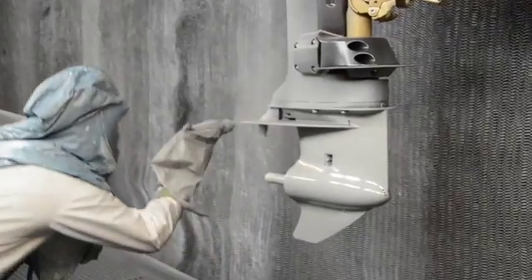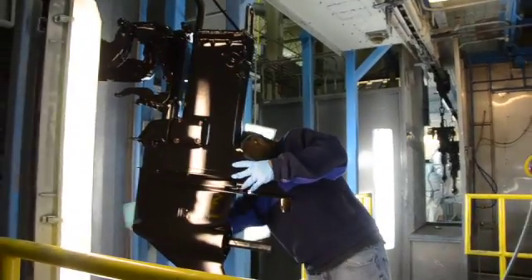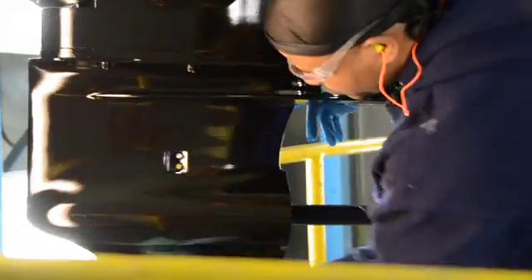After we put the epoxy primer on, it goes through a quick flash off, then it hits an oven at about 225 degrees and bakes out. The one behind me coming out of the oven is done in our black primer, which means it's going to be probably a blue unit. After it comes out, we look at it one more time through a final inspection. If there's any type of defect in that primer surface, they're going to fix it before it goes on for the final coat.